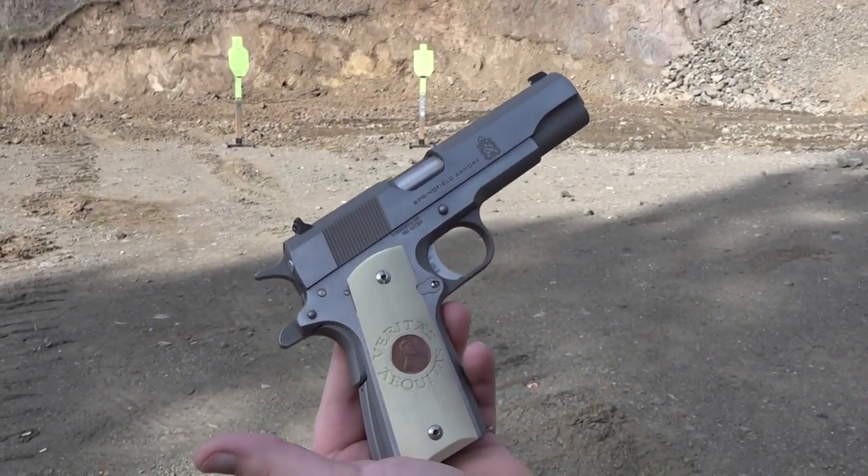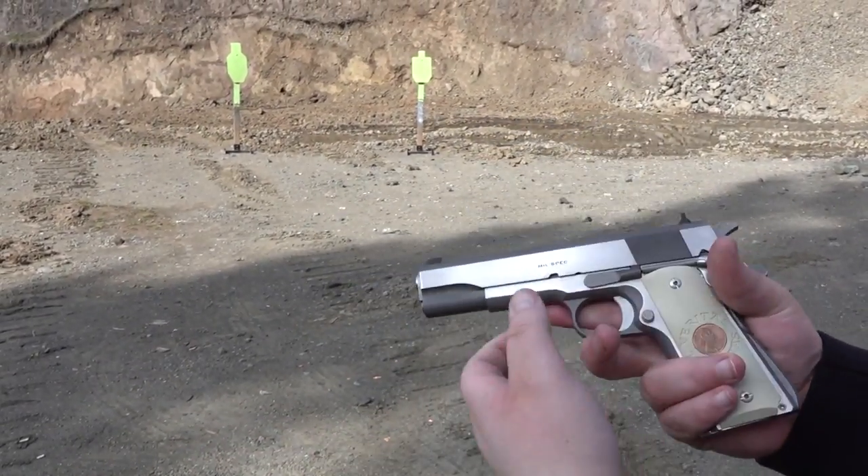Hey guys, Brett and I, MillimeterUSA here, and today's video is going to be on the Springfield Armory mil-spec and stainless.